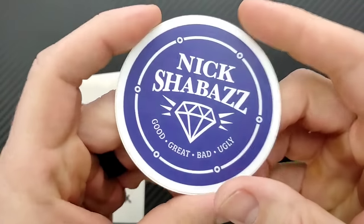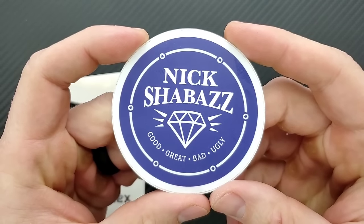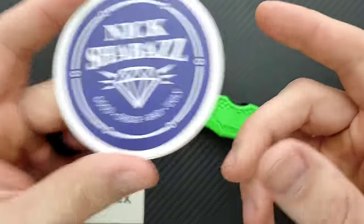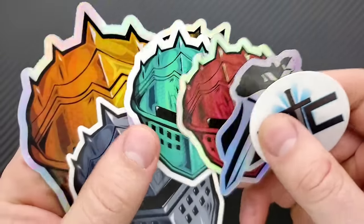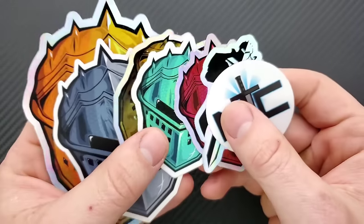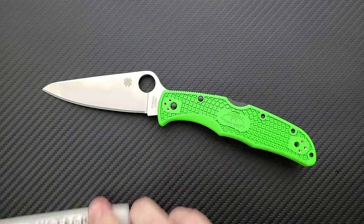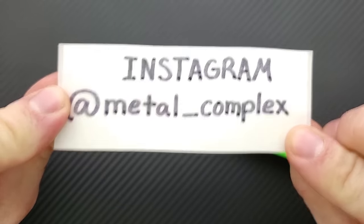First of all, I'd like to thank Nick Shabazz for sending this in. Really appreciate that — check out Nick Shabazz if you haven't. Thanks so much to my generous patrons for supporting me right now. If you're enjoying the daily knife content on this channel and you'd like to support me too, there's a link right down in the description. You can get your hands on some cool stickers and other benefits. Please follow me on Instagram at metal underscore complex.